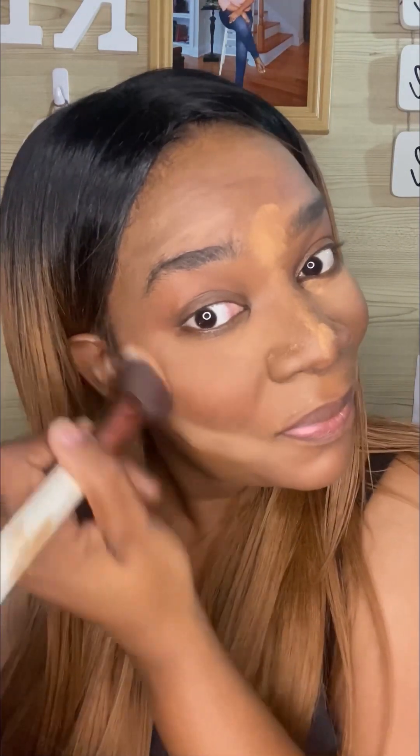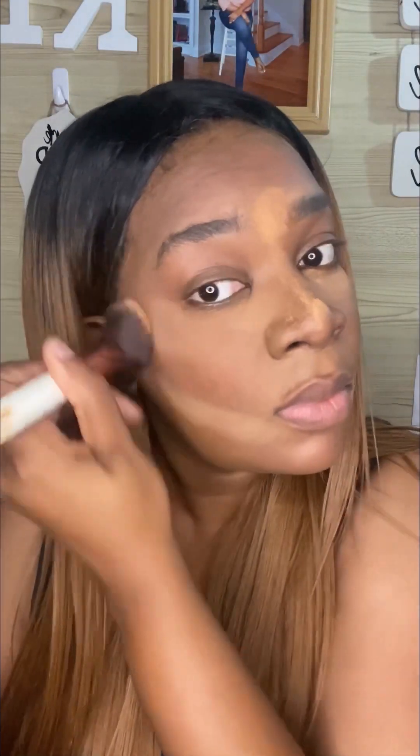I'm using the eyeshadow as blush until I get my actual blush — honestly a bit lazy to go to the beauty supply store. I'm putting it on my forehead as well as my cheeks and other parts of my face, blending it in as I go.